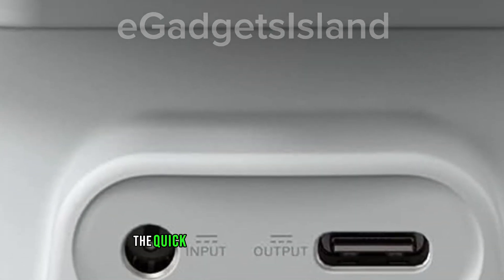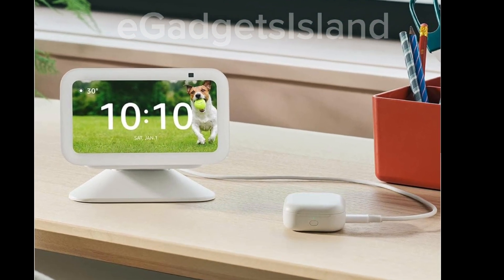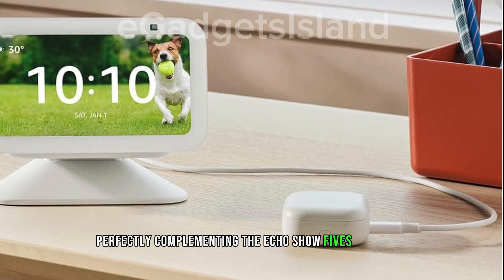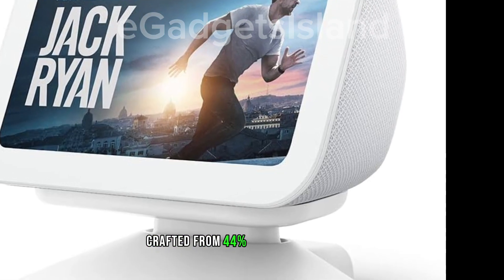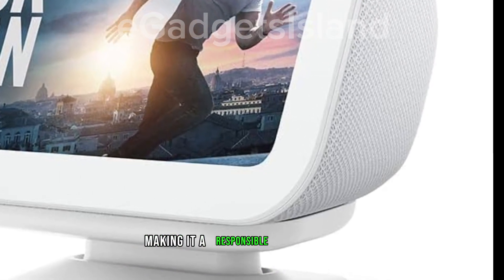The quick and secure magnetic attachment ensures a hassle-free setup, perfectly complementing the EcoShow 5's aesthetic. Plus, it's eco-conscious — crafted from 44% recycled materials, making it a responsible choice.